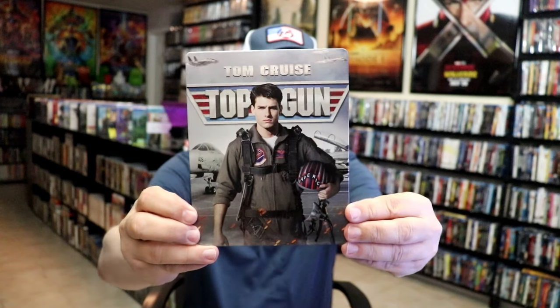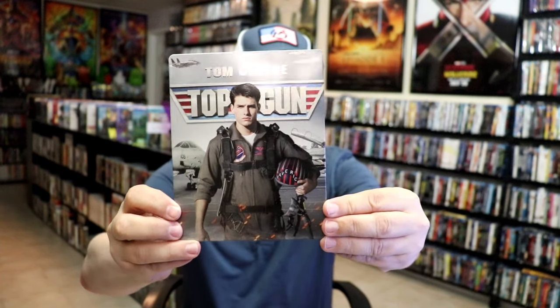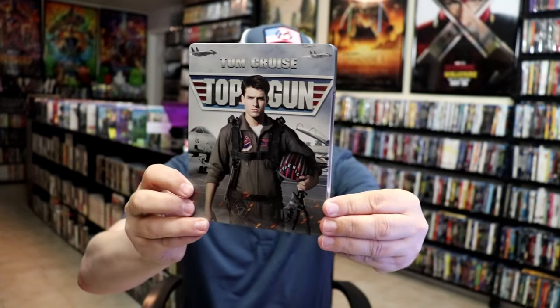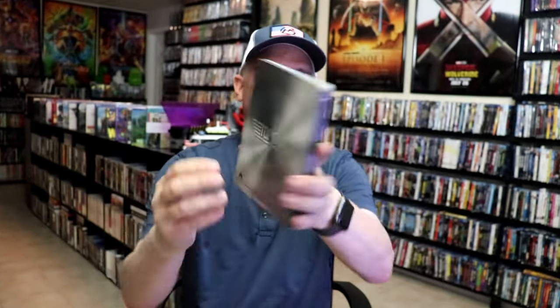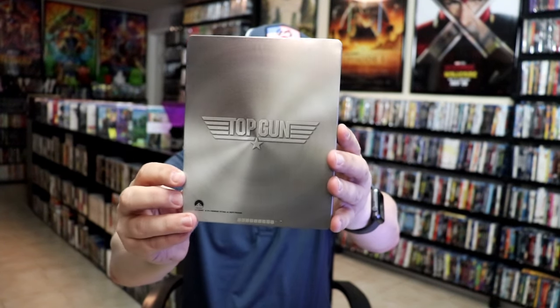We've got the wrapper off and the J-Card removed. Here's the front of the Steelbook. It is a lightly glossed Steelbook — great looking image there with some spot gloss. I do like the way that that looks. There is no embossing or debossing. Then here's the back with the Top Gun logo. Looks great.